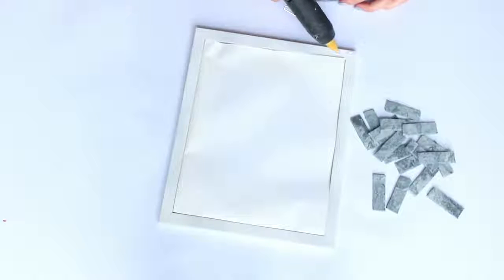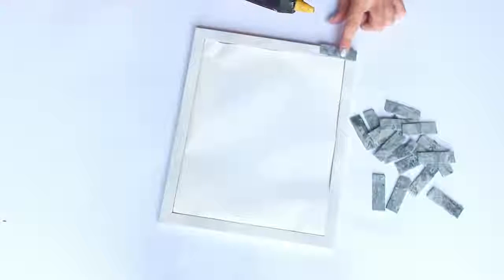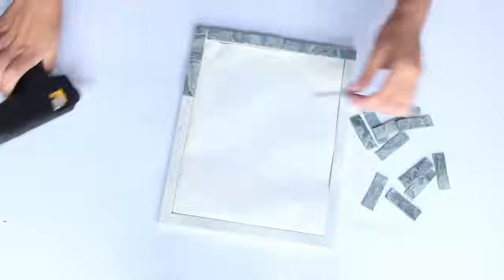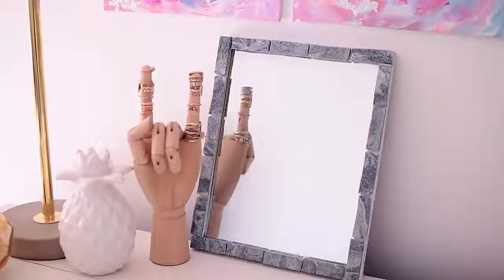Once they're done, sand them down if they have any rough edges, then use hot glue to stick them all the way around your frame. Hot glue was really useful for this project because it dried so quickly. Once you're finished, you should have something that looks like this — and you can do this in many different color ways. I think it would look really cool in bright, colorful marble too.